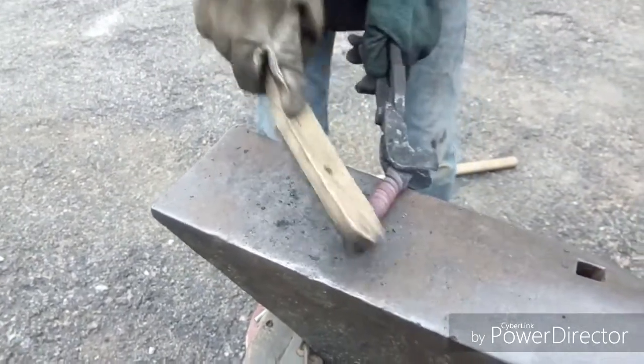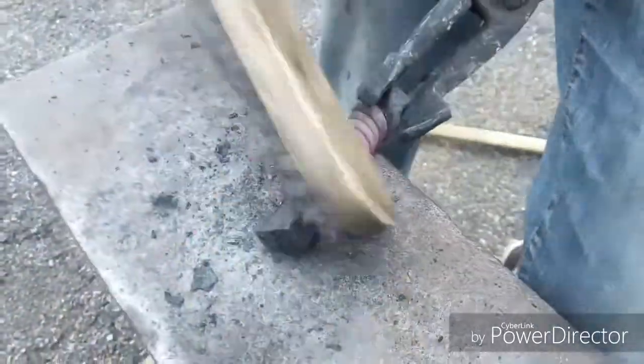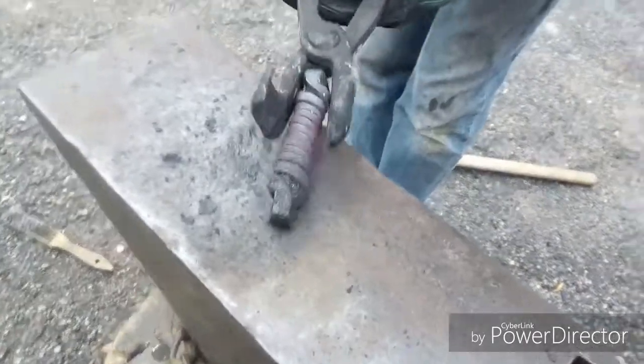So here we have a beautiful torsade, we have a great number of torsades. I don't know what the result will be, but we will try to see what we can see as a motif. So here we are going to put it on the fire and we are going to do the next torsade.